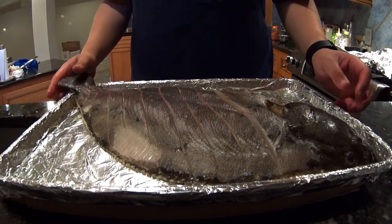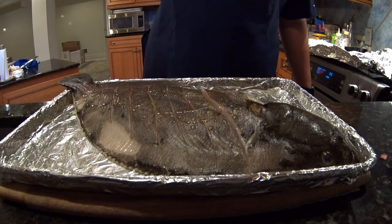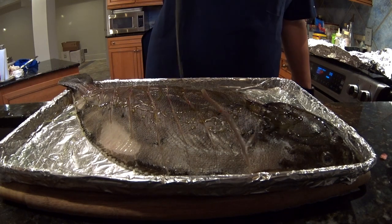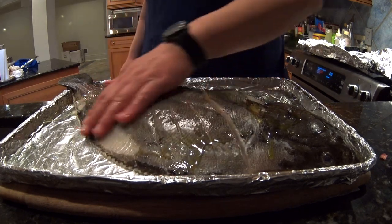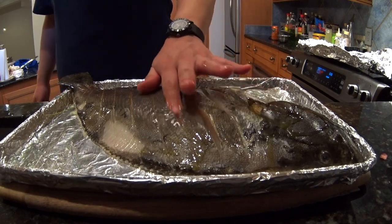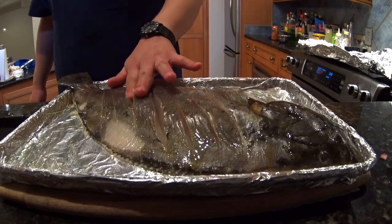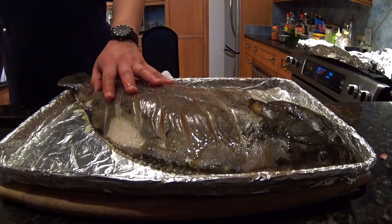I left a little room for the head since I hollowed out the white side of the body. Those fennel and lemon slices also give the fluke a little more shape. More olive oil on the top side — really work it into the cuts that you made.